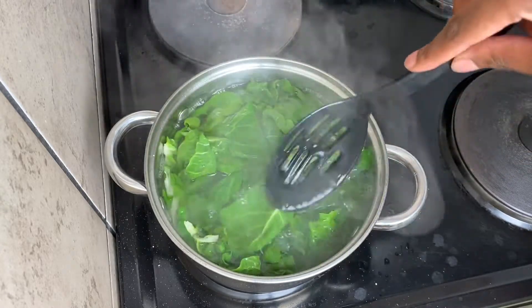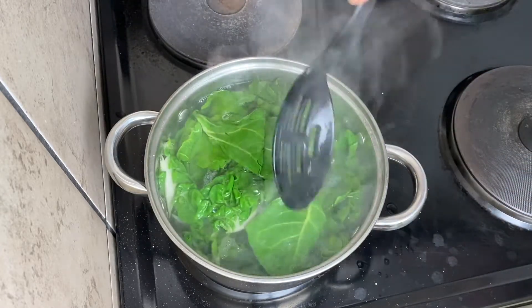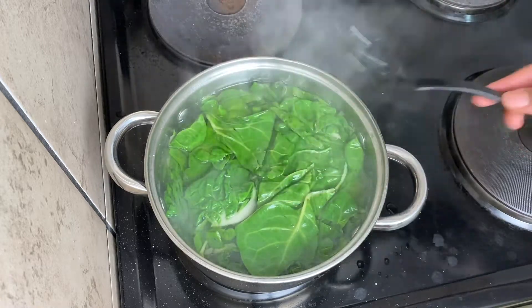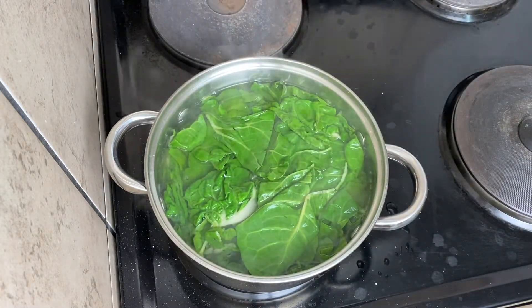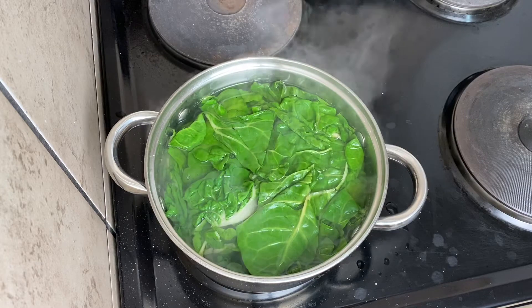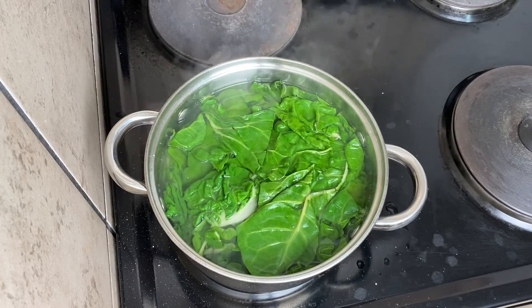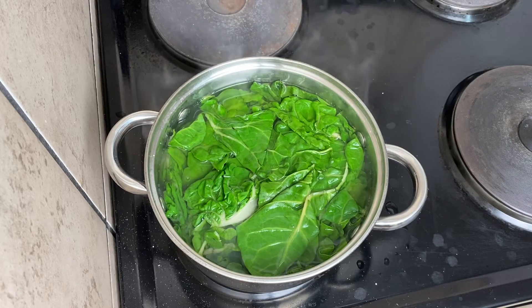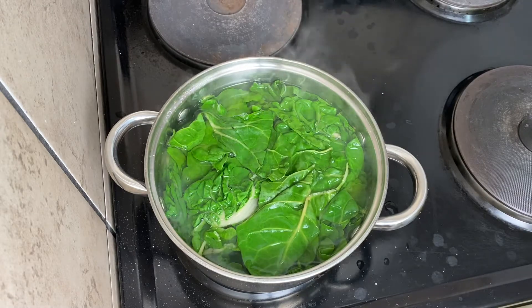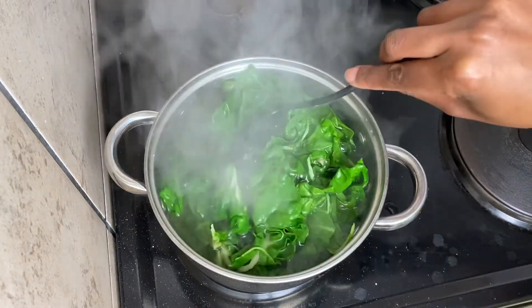I keep the spinach in this water for exactly two minutes, no longer than that. I'm just making sure it's fully submerged in the water — that's why I'm pressing it. Two minutes is the absolute max before you move it to your ice water. I don't have any ice, so I'm going to do this under running cold tap water. What you actually should do is have some water in a bowl, add some ice to it, so that when you transfer the spinach into that bowl of ice cold water, it immediately stops cooking. That is the thought process behind everything.